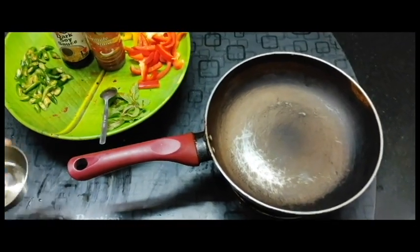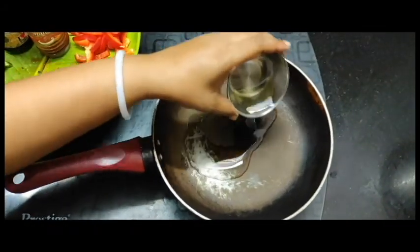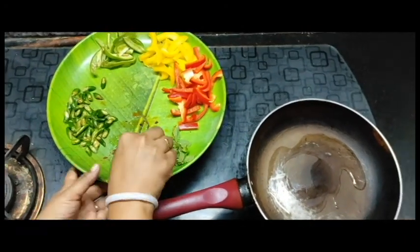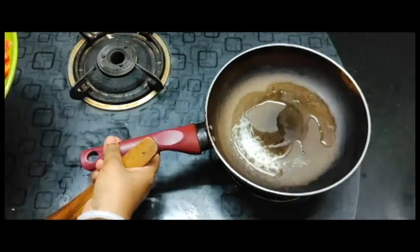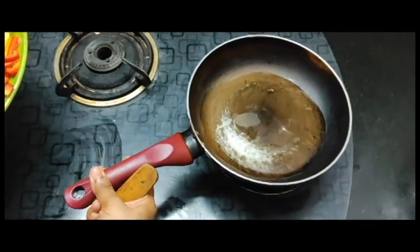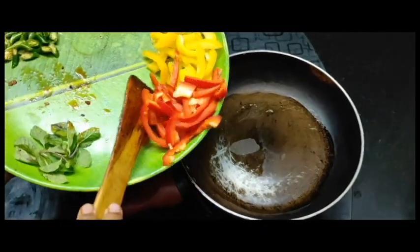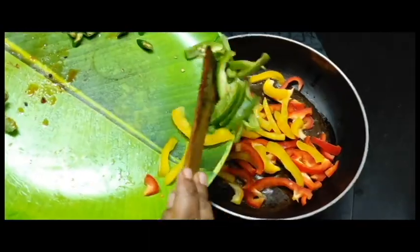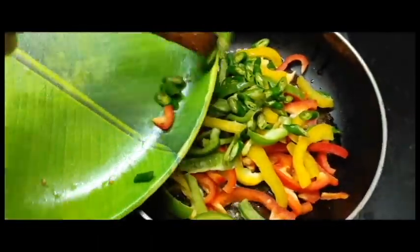I am ready to cut the oil. You can cut the oil in a cup, put it in a cup and add to the oil.